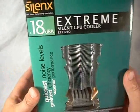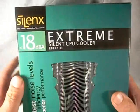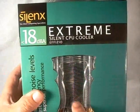First up, let's have a look at the package. It has a nice green package with the name of the cooler on it, 18 decibels written on it. You can see the fin design as well as the copper heat pipes.